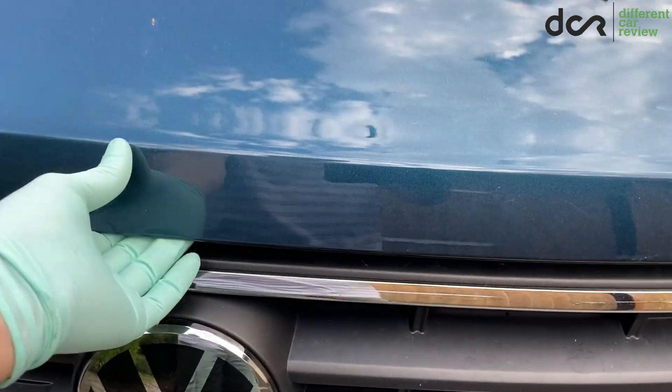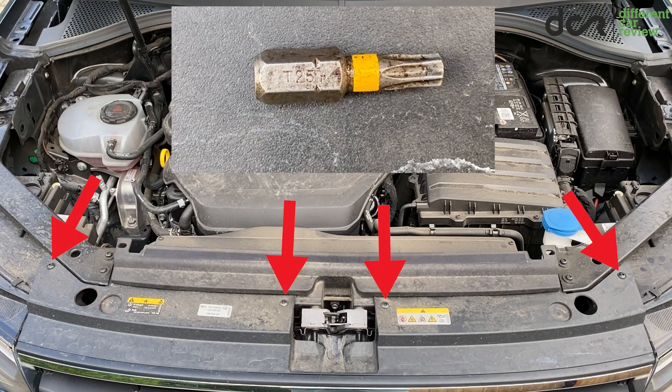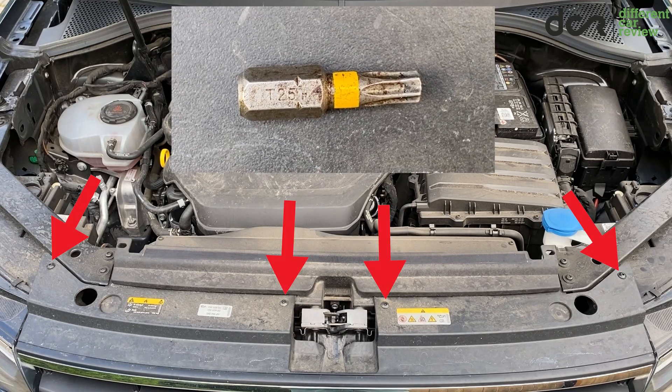After opening the hood, you will see 4 screws which you have to remove. You will need a small Torx T25 bit for this.